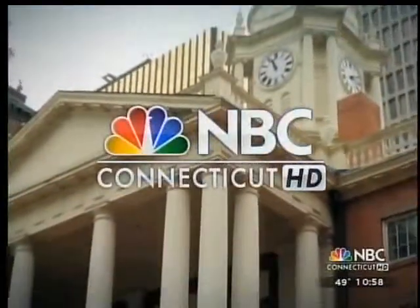This is NBC Connecticut News at 11. A big part of preparing for the wedding is making sure you look fantastic in the dress. The date is set — now what? Personal trainer Jenny Skook from Skook Fit is here with some very helpful tips. Thanks for joining me, Jenny. You're welcome, thanks for having me.